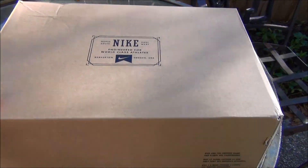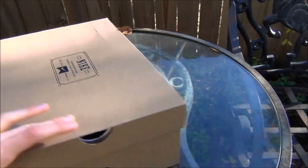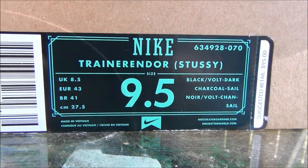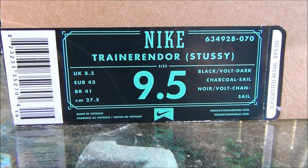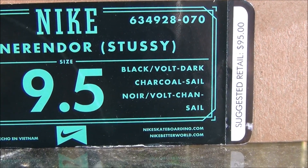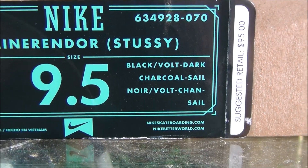Anyways, let's get into the review. Starting off with the normal brown Nike athletic box — nothing special there. Going down to the tag: Nike Trainer Indoor, Stussy, size nine and a half, colors are black slash Volt, dark charcoal.